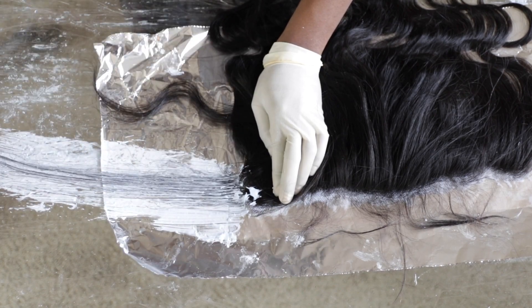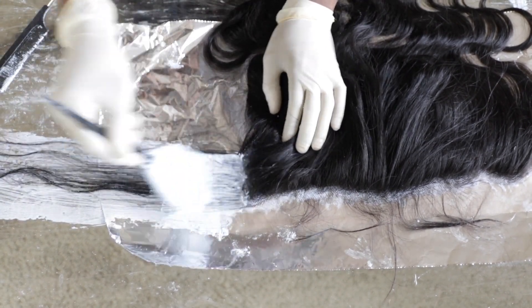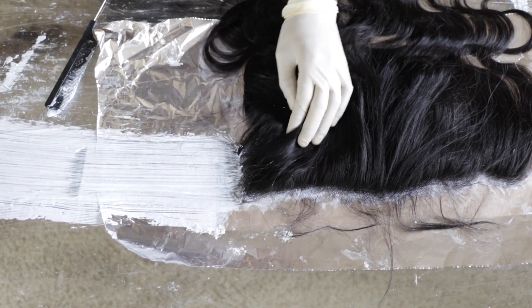You literally want to just part off small sections and do it that way, just so you can make sure all the strands of hair are evenly coated with the mixture. You want to get a nice even tone so it's not too blotchy when you put the color over the bleached hair.